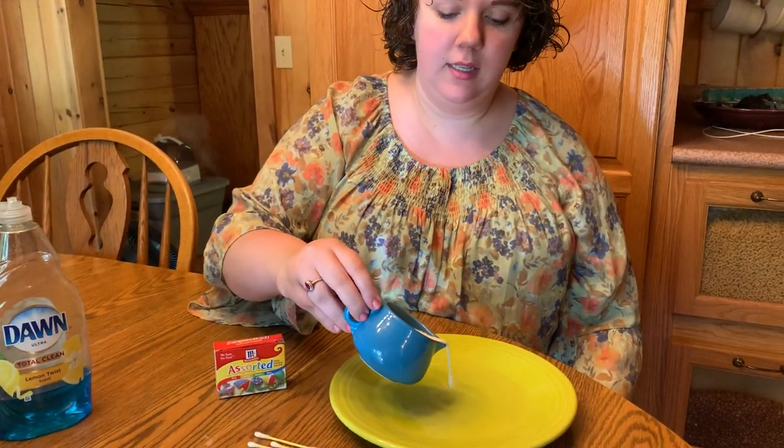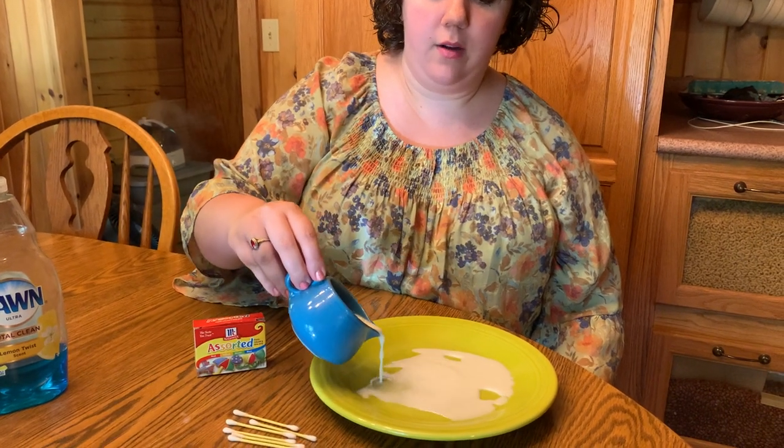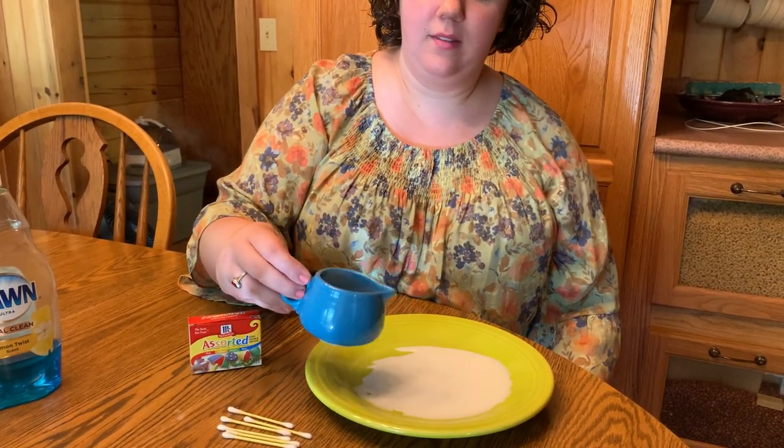So to start, you'll pour just a little bit of milk into a plate. You just want to cover the bottom, not too much. That should be good.